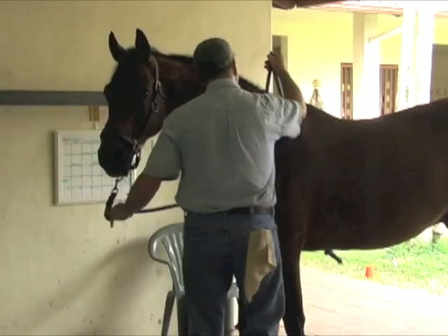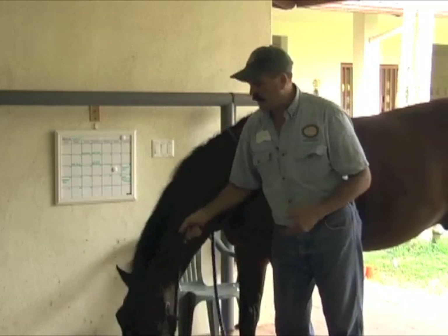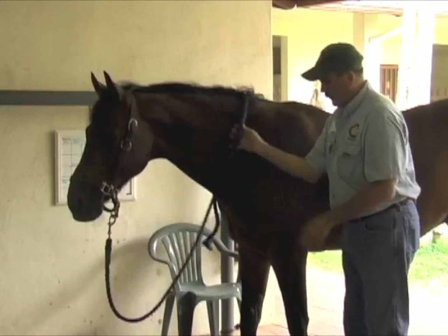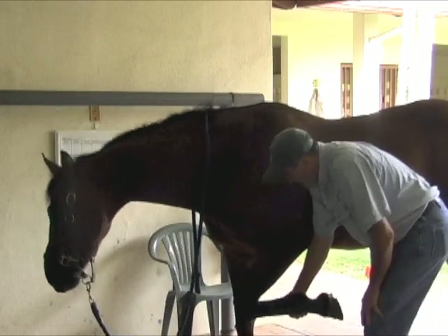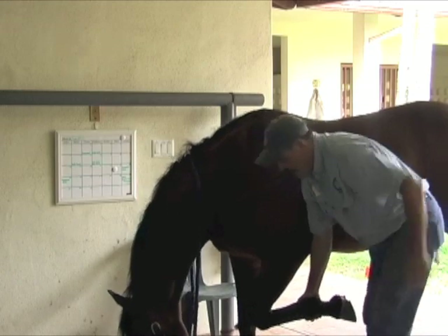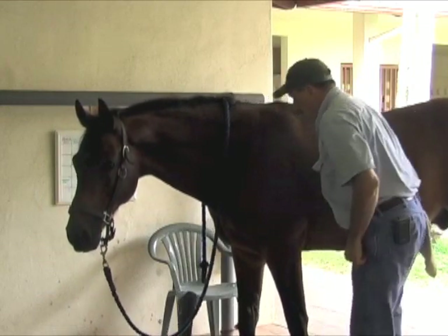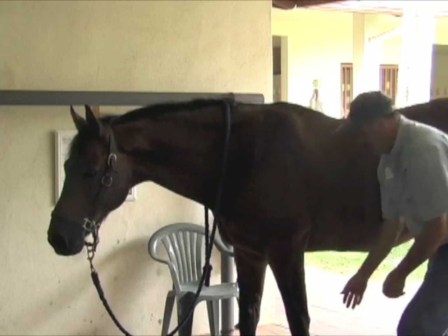When you're dropping the scapula down and back, you want to face forward and bring it towards you. It's easier to bring it towards you than push it away from you. So I'm going to start by facing forward. I do it on my knee because it's easier on my back, but you don't have to — you can do it standing and squat down and guide it down.